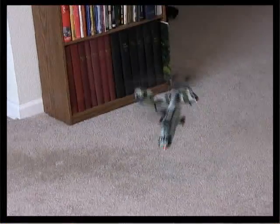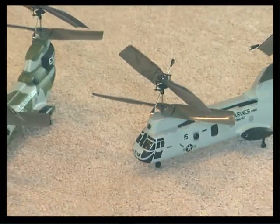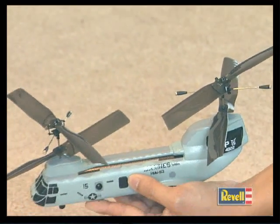Strike fast with indoor heli flying that's easy and exciting. The Fire Strike Pro is the electric heli model from Ravel with this distinction: it's the first ready-to-fly toy heli with four rotors.